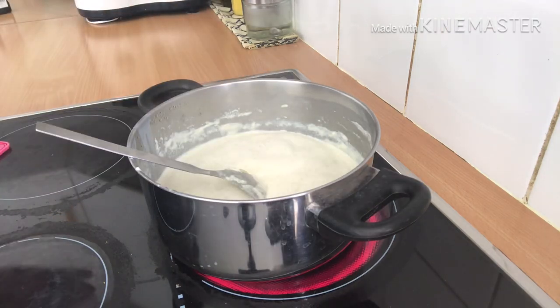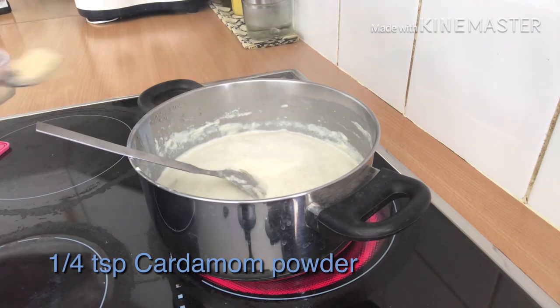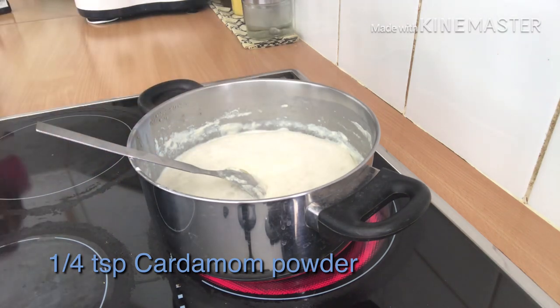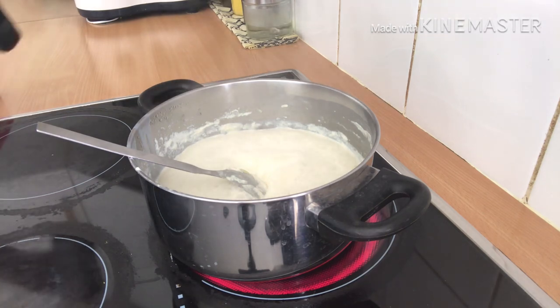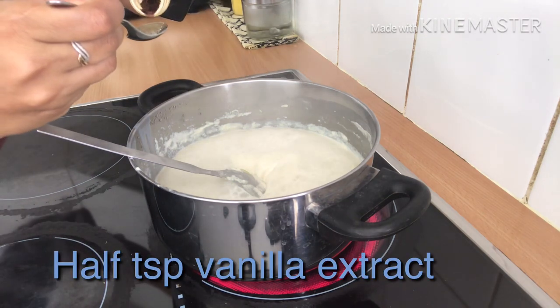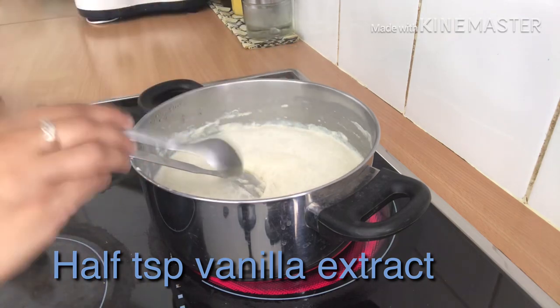I will add 1/4 tsp of cardamom powder and around 1.5 tsp of vanilla essence, just to enhance the flavor.